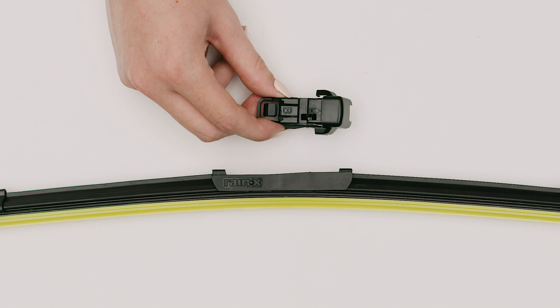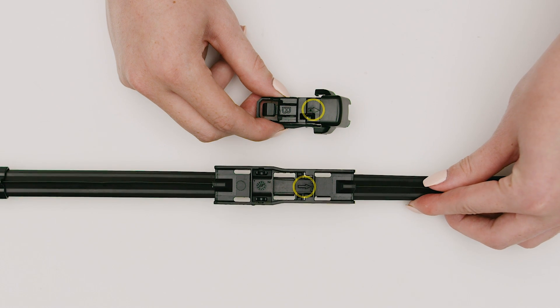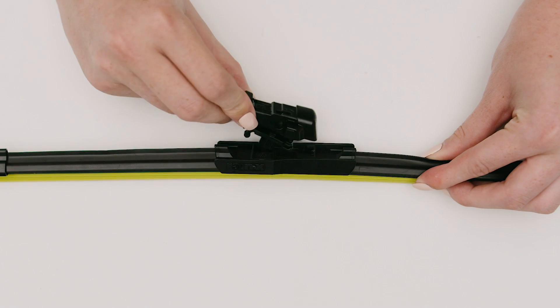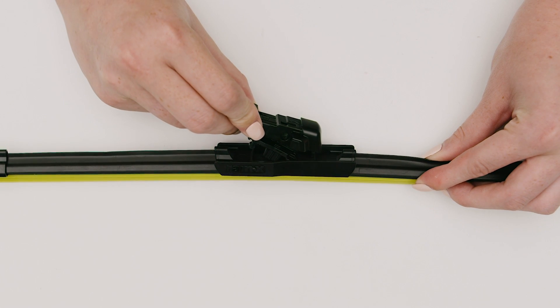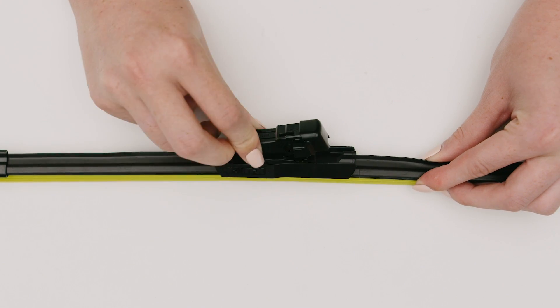Locate the packaged adapter labeled B. Align the B adapter so that the arrow on top is pointing in the same direction as the arrow on the base. Insert the front of the B adapter into the slot in the base. The adapter should catch. Press firmly until it locks into place with a click.